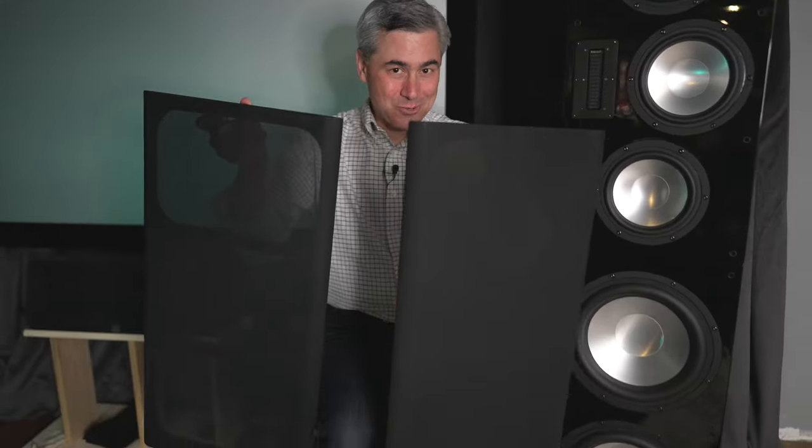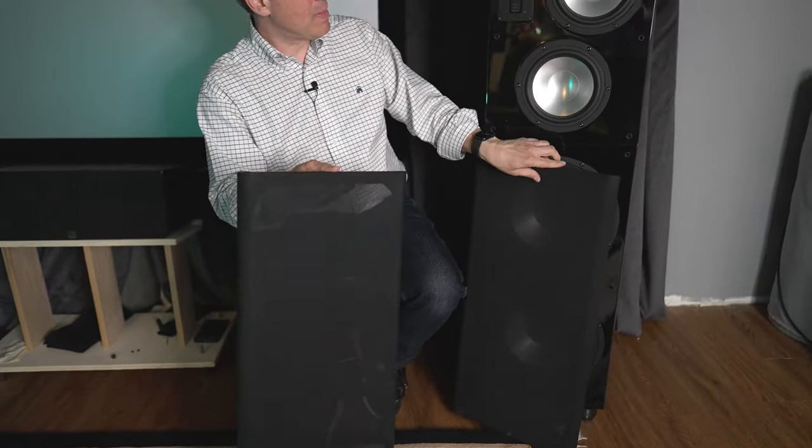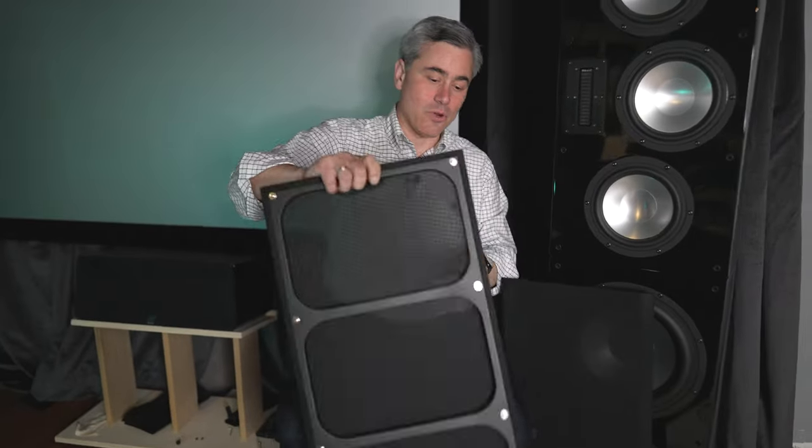My one nitpick is the grills — they come in two separate sets, and I wish RBH had made a single grill to cover the whole front baffle. Other than that, it's a really fantastic speaker.